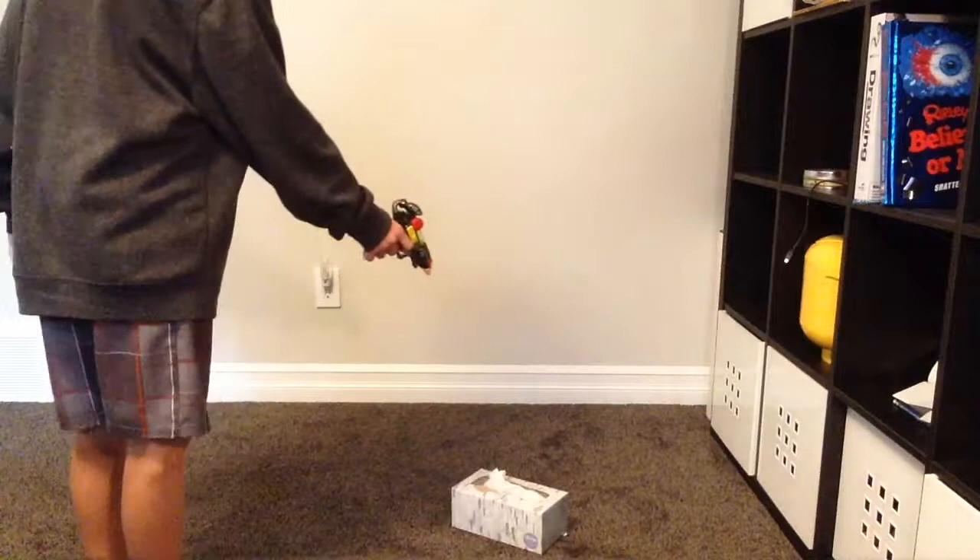The junk gun is actually very easy to use. All you need to do is find some trash, point, aim, fire. See how easy it was? It could never be so easy.